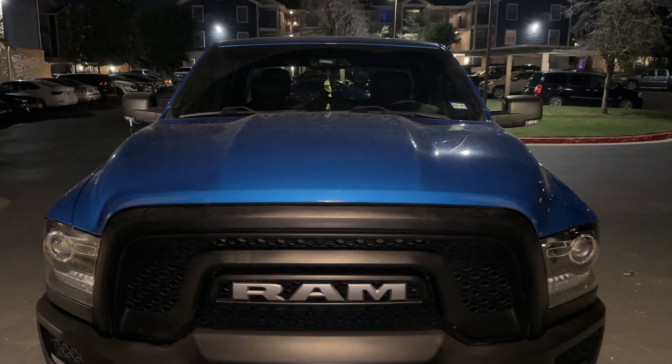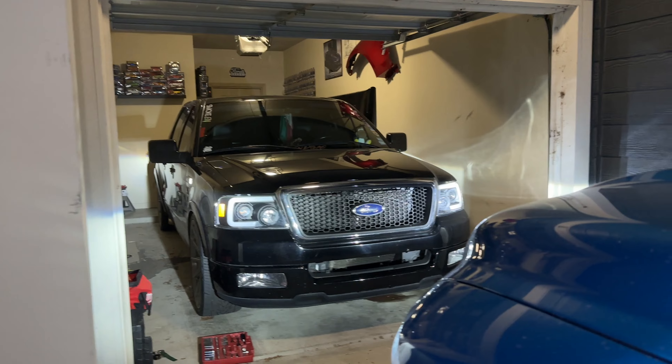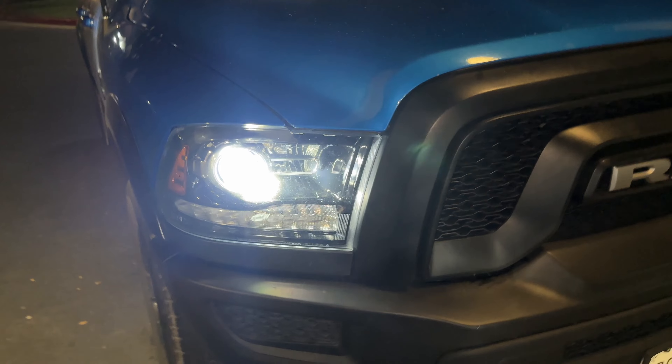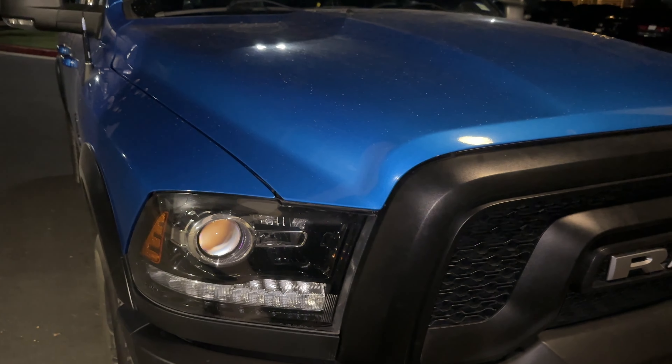Just like that, everybody — we're done. Ready for the test. Bright, bright — look at that, sheesh! So yeah, pretty much done. I forgot to mention in the beginning: this is a 2021 Ram 1500 Classic — I think it's the SLT. Yes, it's the Classic, right here on the badge.